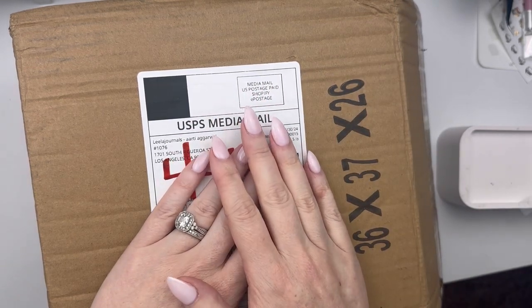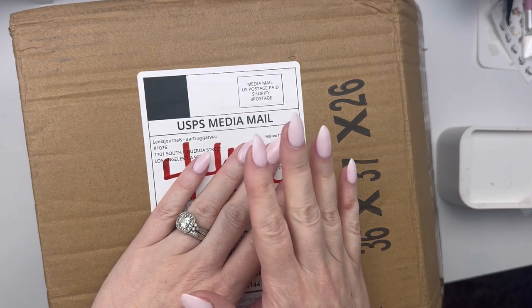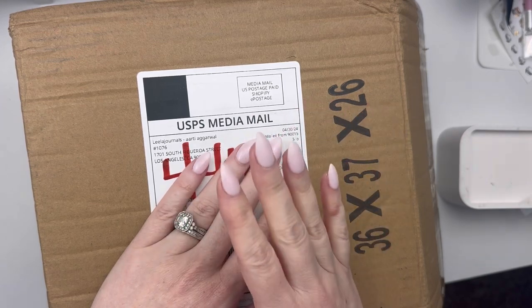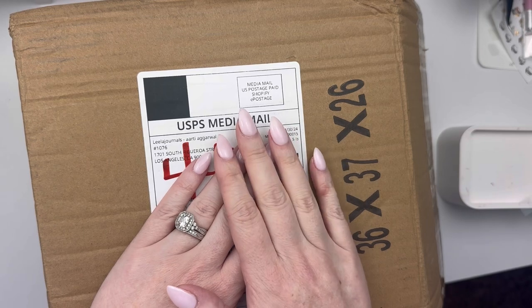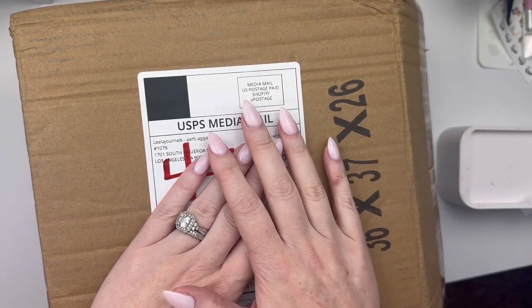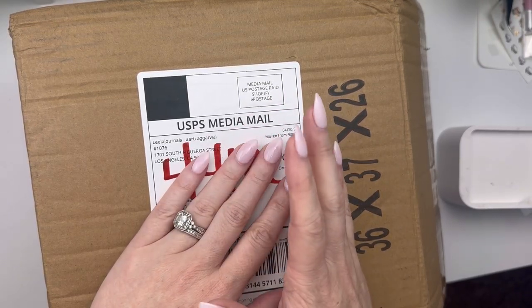I don't even remember how I found her shop, but I'm really excited that I did because she has such gorgeous artwork that she creates into washi and stickers and now journals, and I'm just so stinking excited. My delivery got delayed with these and so I've been dying waiting for these to get here, and I'm just so thankful that they made it because I was worried they were lost somewhere.